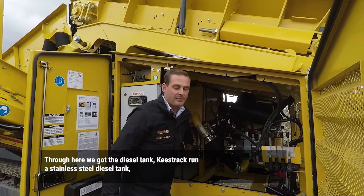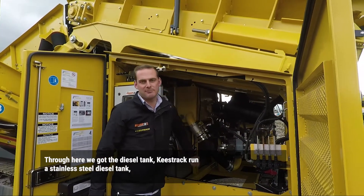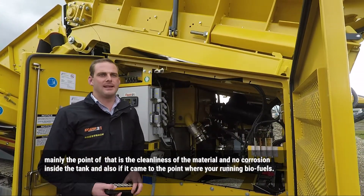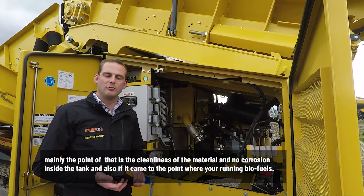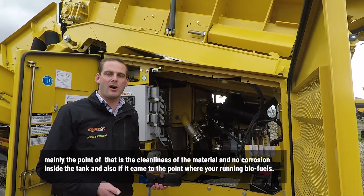Through here we've got the diesel tank. Keystrand run a stainless steel diesel tank. Mainly the point of that is for cleaning of material and no corrosion inside the tank, and also in the event that you're running low on all your fuels.